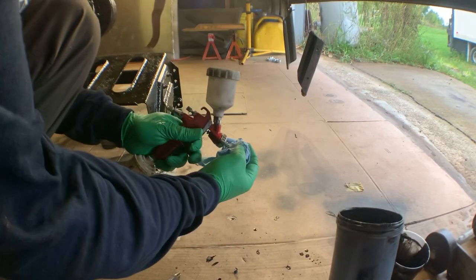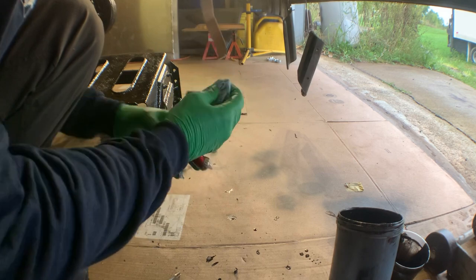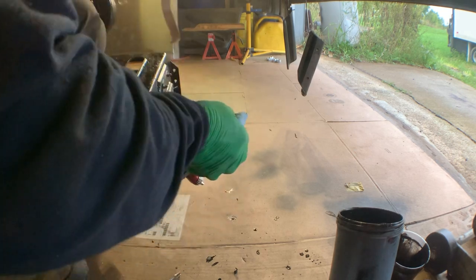All that's left now is to put some cleaner in the paint gun and wipe everything down. I find spraying reducer into a paper towel and then using that to wipe the gun off works quite well — it cleans the inside and outside of the gun at the same time, and you don't need to keep dumping reducer or gun wash into a paper towel; you just spray a bit more.